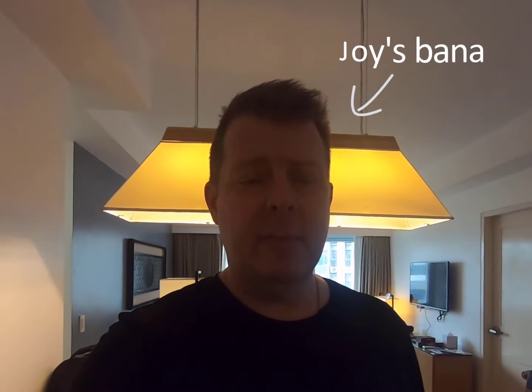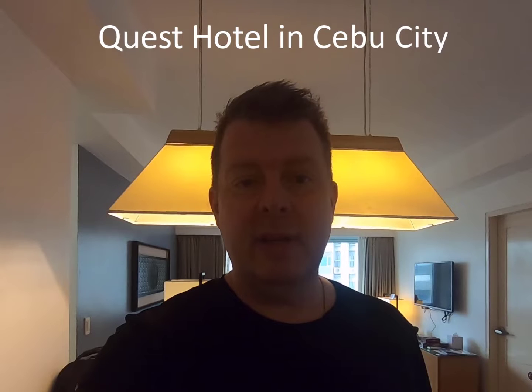Hey, welcome to the Joy Filipina channel. My name is James. We're in about the middle of our six-day quarantine and I thought it might be interesting to go over the items that we packed for a family of four for the quarantine.